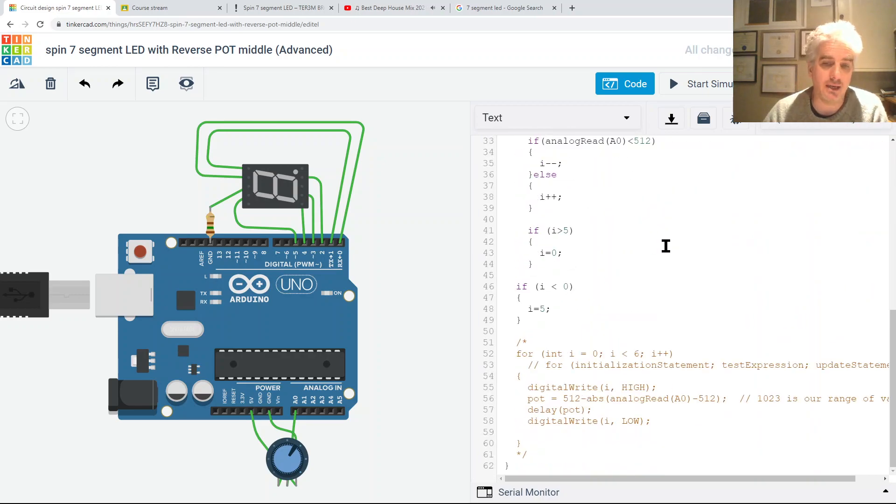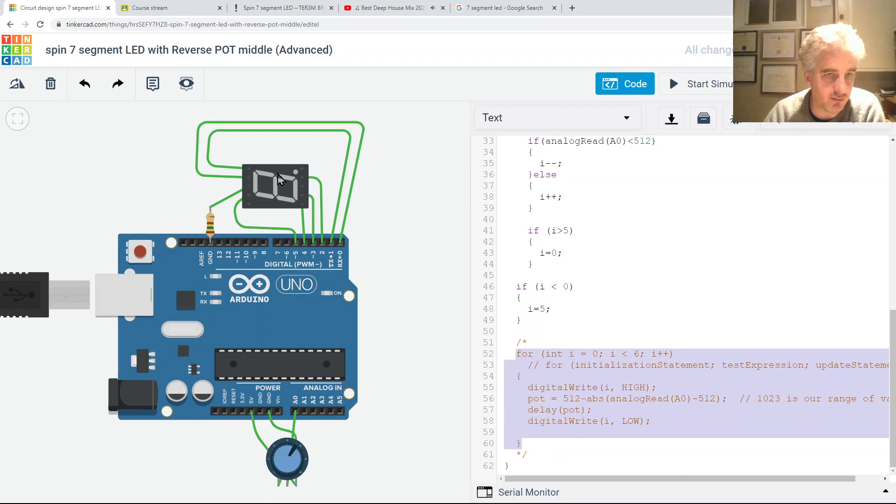Before creating the reversing part, let me sum up what we had. It's just a for loop - it's commented out now because I don't need it anymore. This works if all you want is controlling the speed of rotation across the whole range of the pot, but only in one direction.